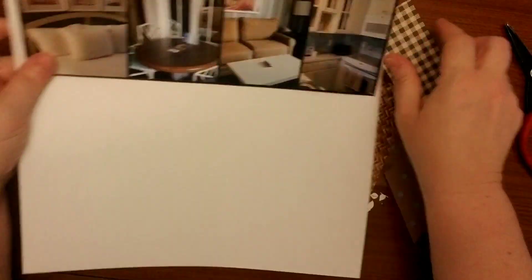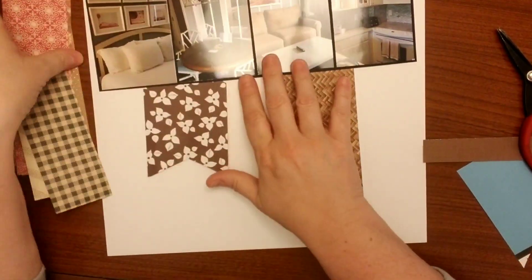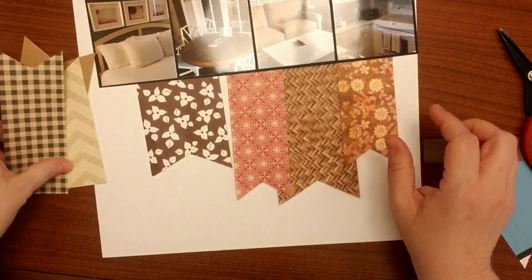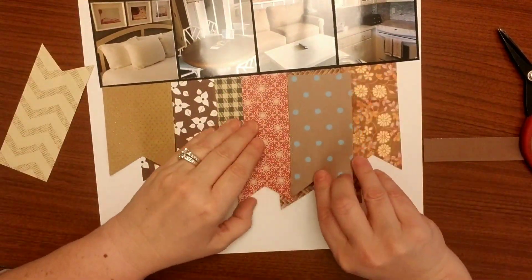One thing I noticed is that I have different widths for my banners, so I wanted to make sure I wasn't putting a really wide banner right next to a really wide banner. On the sketch there is a little bit of paper up at the top, and I am going to use one of the b-sides of my scrap paper — I wanted to add a little wood grain there, and I thought that looked really, really cute.